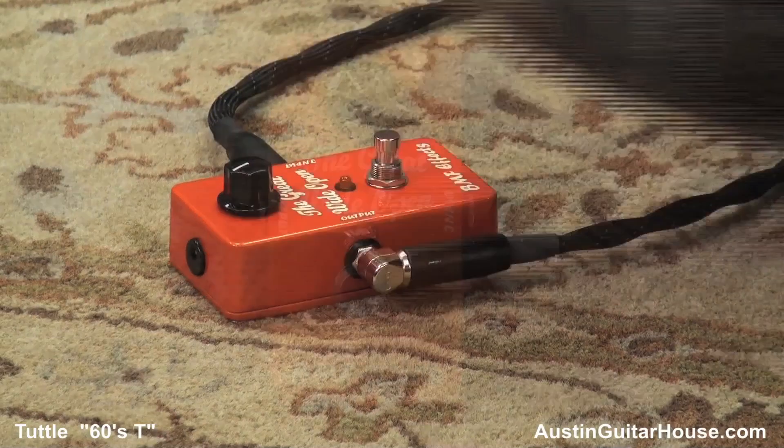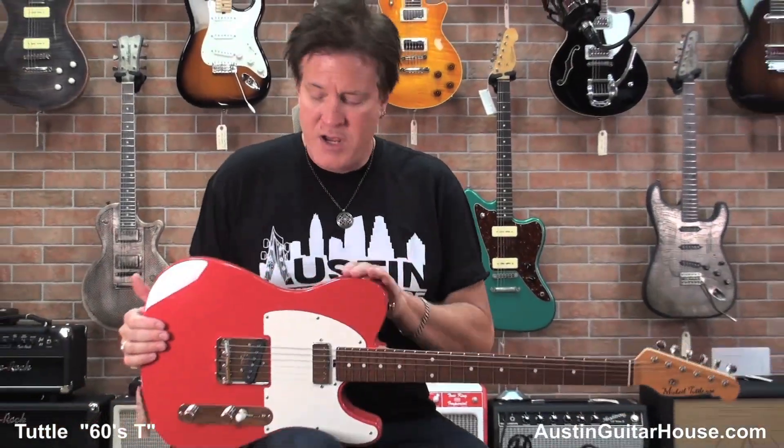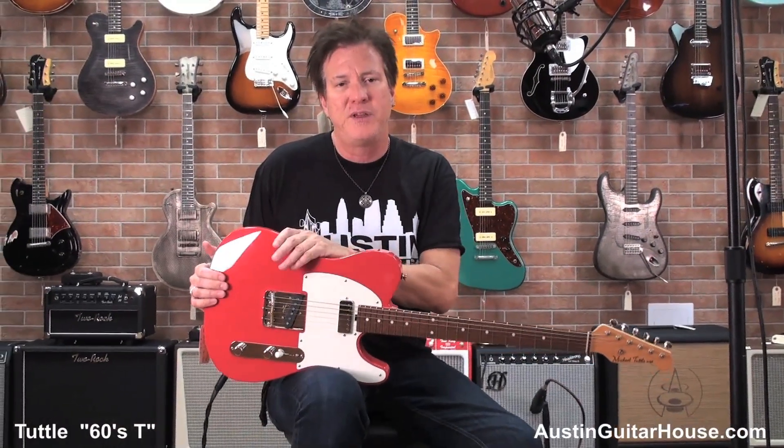Killer sound guitar for rock, for country, for blues — you got it all right here. It's got a beautiful finish, and I love the way he contours the bodies on these things.